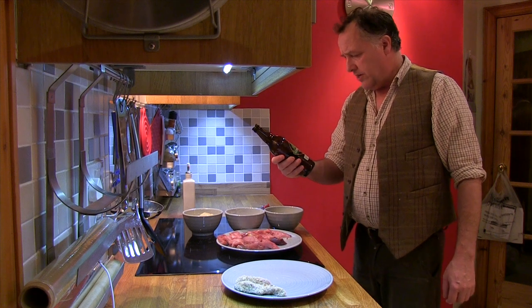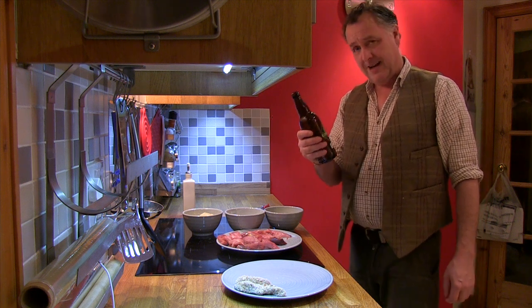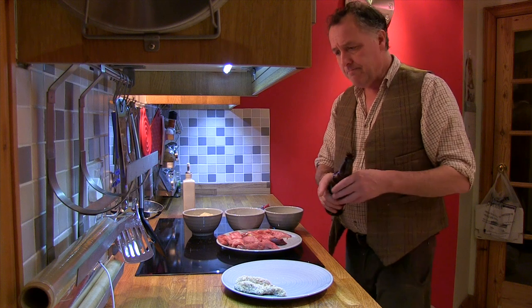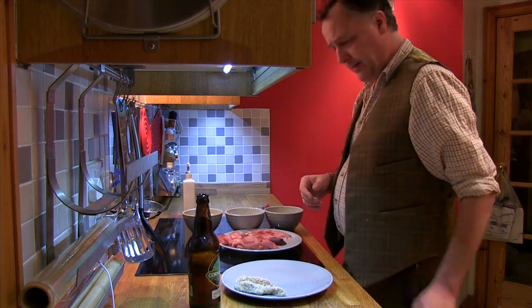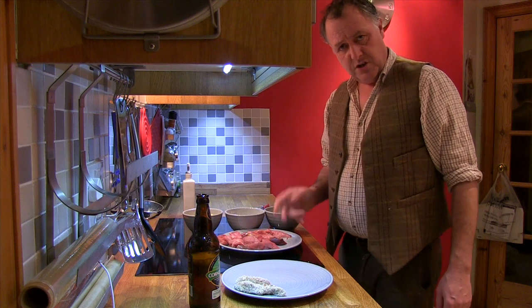Corncrake Ale from the Orkney Brewery. Now that is a good drop. Anyway, enough of the booze. I'm going to show you how I make pheasant goujons.